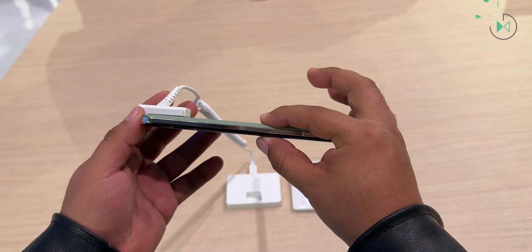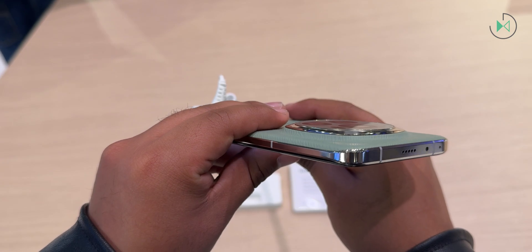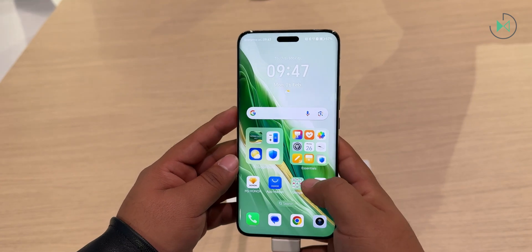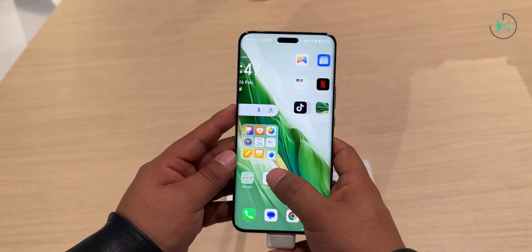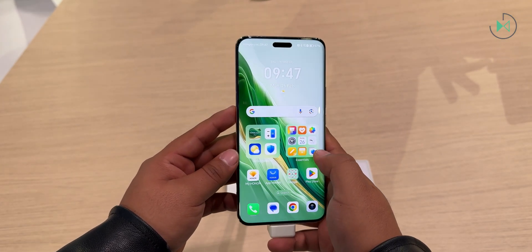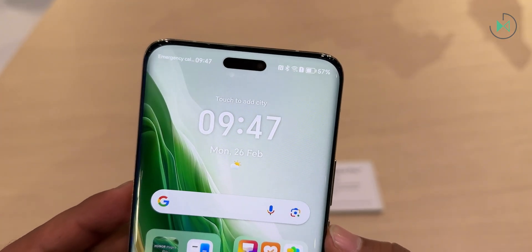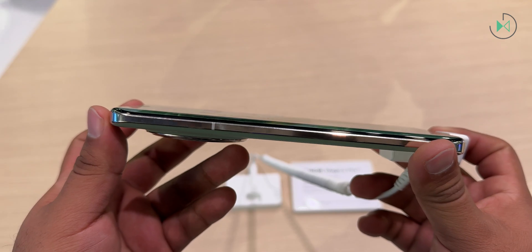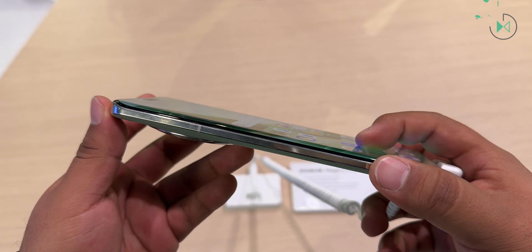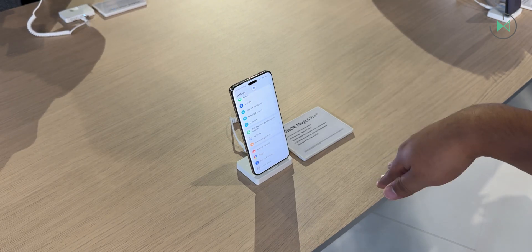The design can definitely be one of its strongest points, because it is not only beautiful but also very resistant. The glass developed by Honor has 5 stars in SGS tests — we have already tested this glass on other devices and it is extremely tough. The glass will not break easily; sometimes they call it Honor Shield glass. It's curious that this glass has that level of resistance considering it's curved, so it has a very premium look without sacrificing toughness. It also has IP68, so it can withstand being submerged in water.